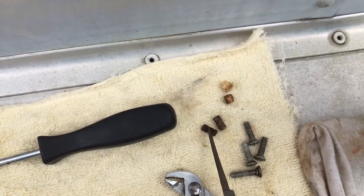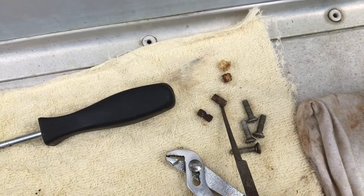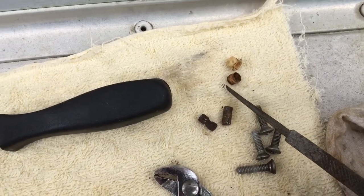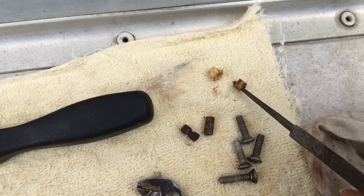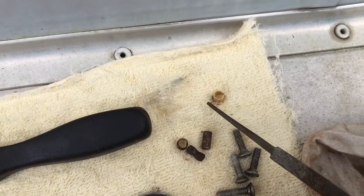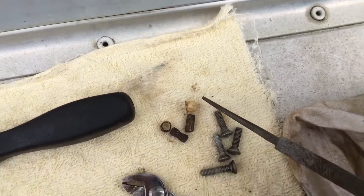It's got a big dent, or whatever you want to call it — malformed. Just figured overuse. Here was the other one — this one looks fine. And here are the two little cups they sit in. This one was very worn, like hardly anything left. This one was okay. It's like a bushing, I think. Plastic, of course.